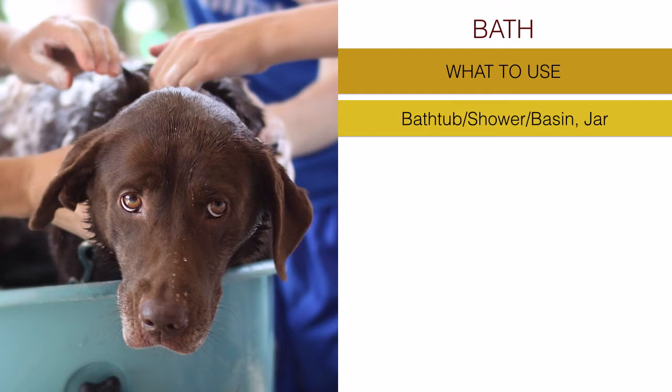First and foremost, a bathtub - if we are lucky enough to have one at home - but that's not necessary. A shower works wonderfully too, and if not, a basin big enough to hold some water and the dog.